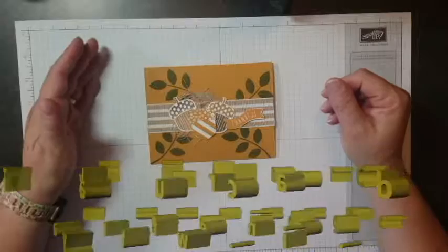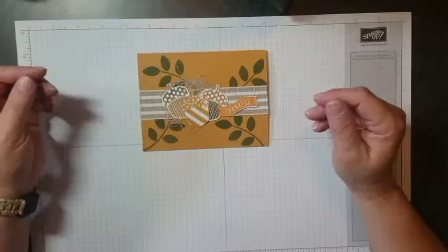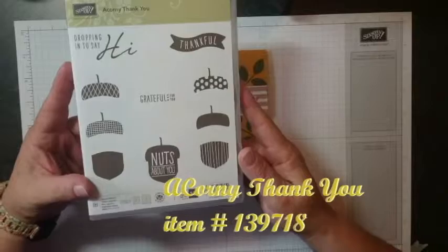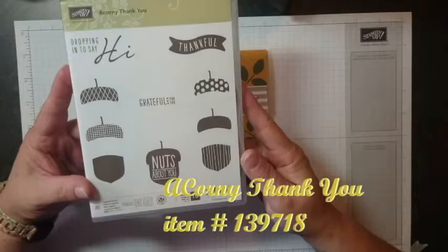Hey everyone, it's Brenda with MyPastorsWifeDesigns.com. Today I wanted to show you this card that I made using this stamp set that I thought I didn't like. I received this stamp set at the convention this summer and when I got it I just looked at it and thought, what in the world would I do with that? There's really not that many options, so I traded it with a friend.